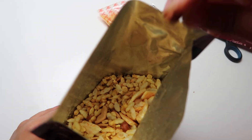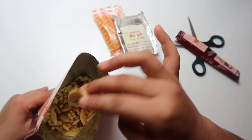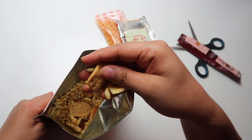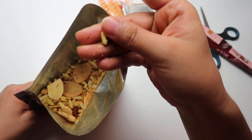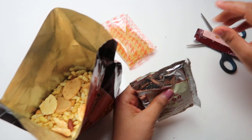They have peanuts in it, chickpeas, some potato chips, some potato things, some pulses, and these are the kurmuras. So this is how it looks like.